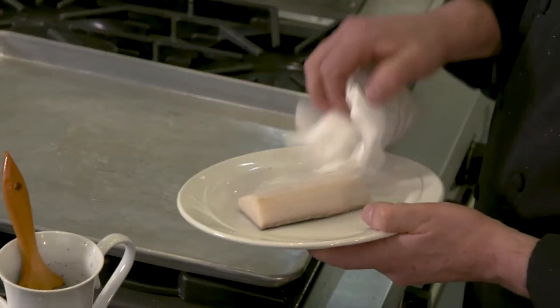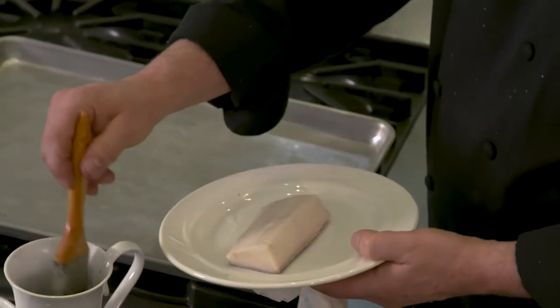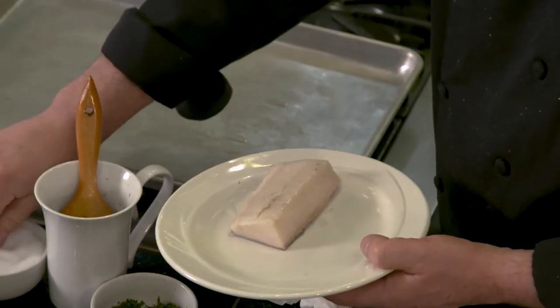In the meantime, pat down each of your fillets with a paper towel. Once the fillets are dry, lightly brush each one with olive oil and sprinkle with salt and pepper.